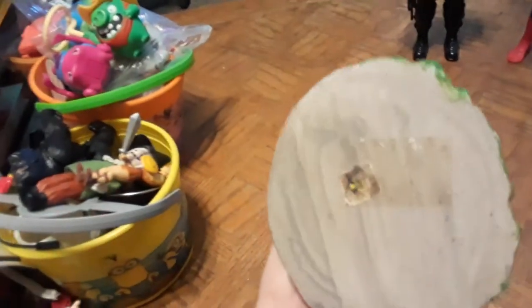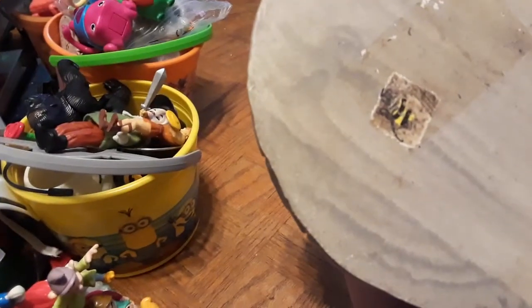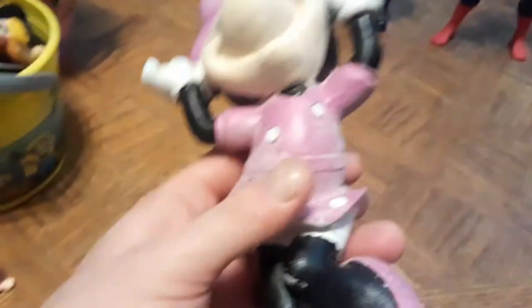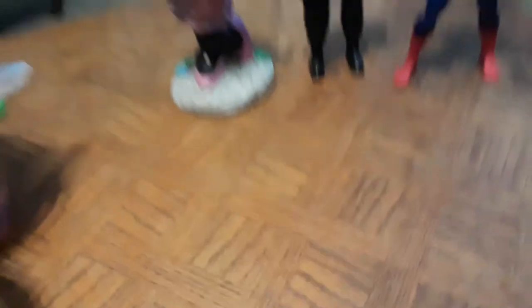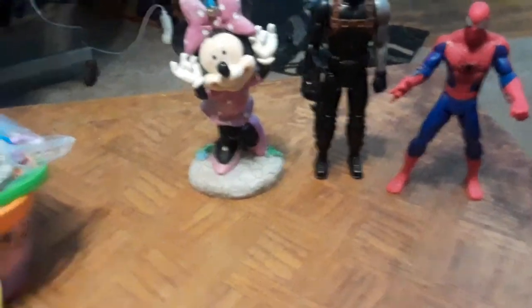Here's a statue — looks like a garden-type statue you'd see at Dollar General. It's a rather worn statue of Minnie Mouse. I'm a big fan of Disney, so anything Disney or Marvel I find cheap, I grab. I got this for like 50 cents, which is just ridiculous. I had to pick that up — pretty cool addition to my Disney collection.